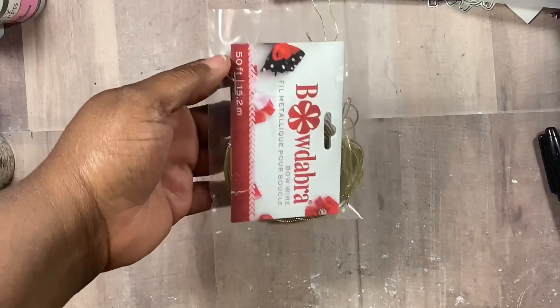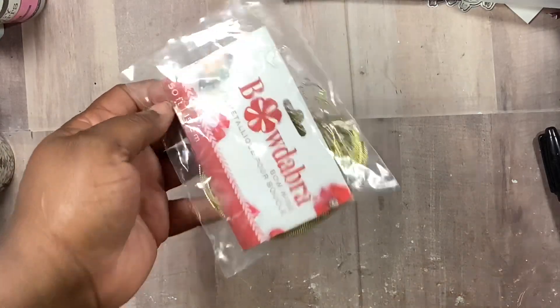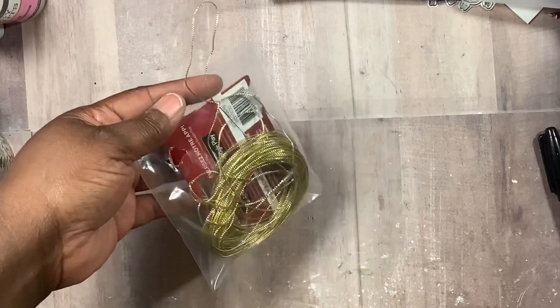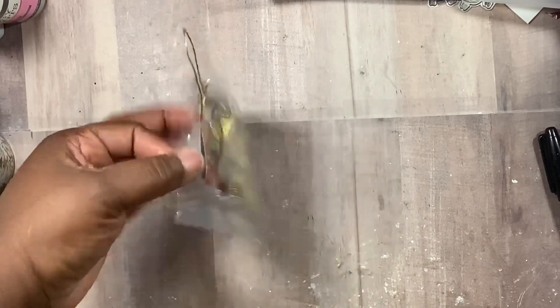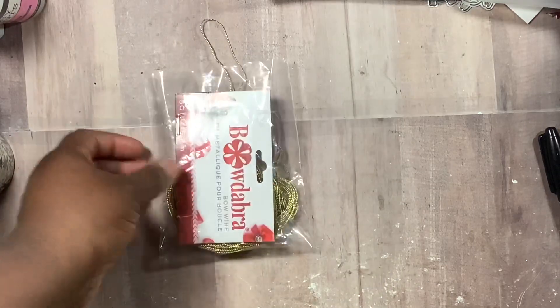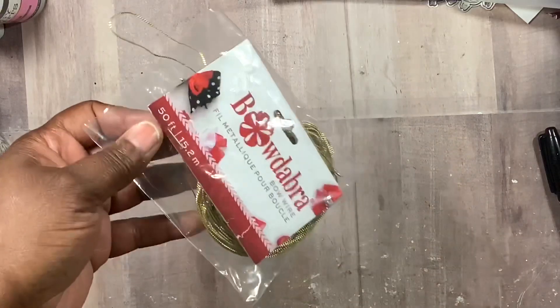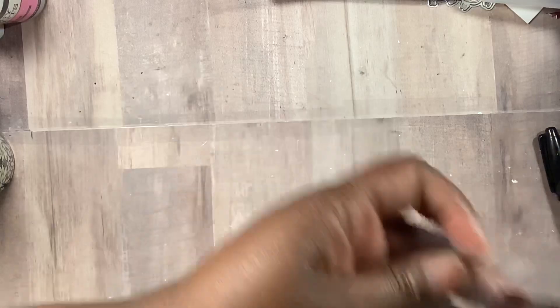I love Christmas — I shouldn't even have to go on about that. I also used this bow wire that I got from Michael's. May Made It was sharing that she had some for sale, but by the time I went to her site it was gone. So I went to Michael's and got it — in gold and silver.